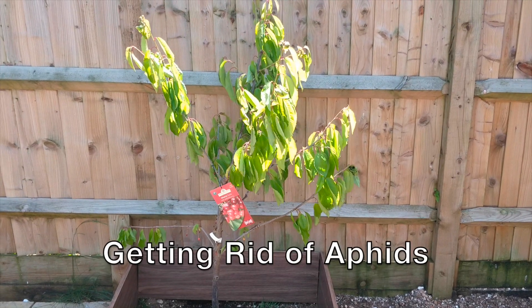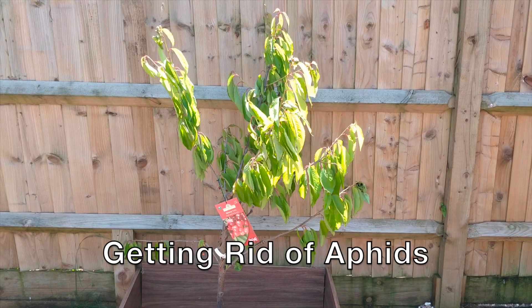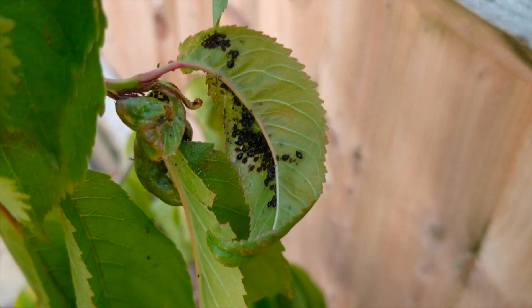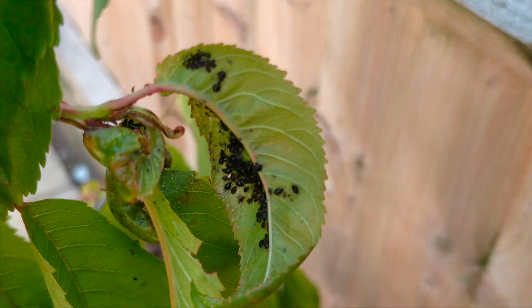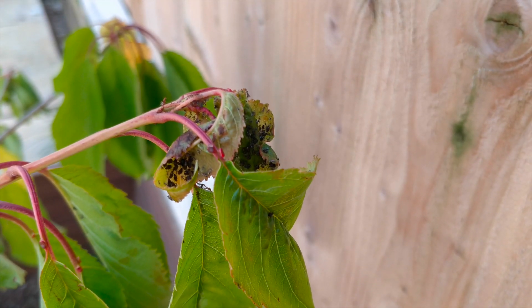When you look at the cherry tree, we have two days here, but there is a cherry tree here. There are aphids called aphids. This is not good for the cherry tree.